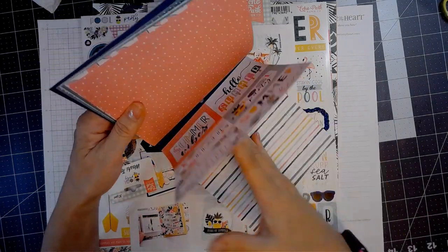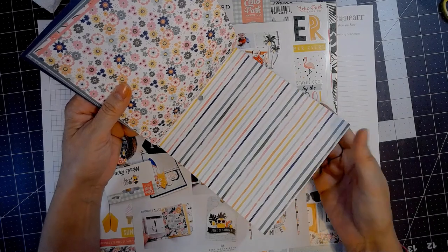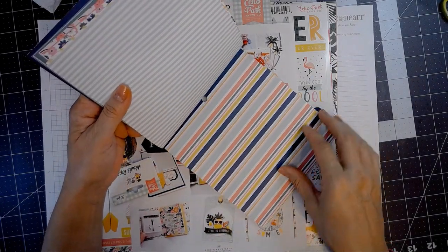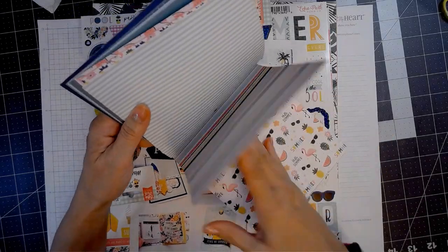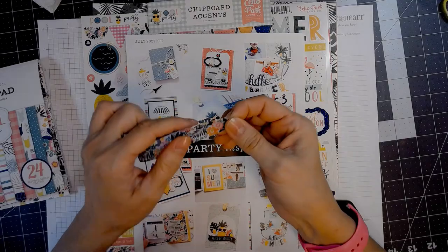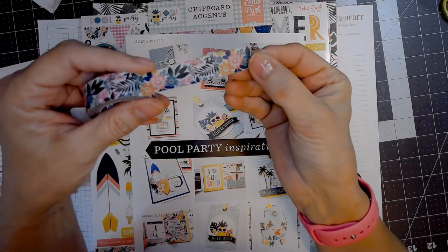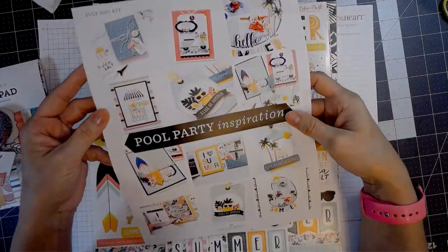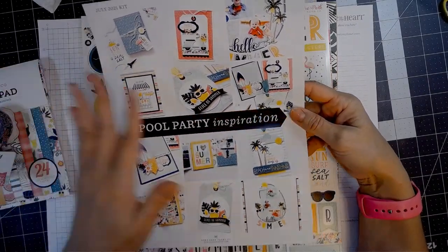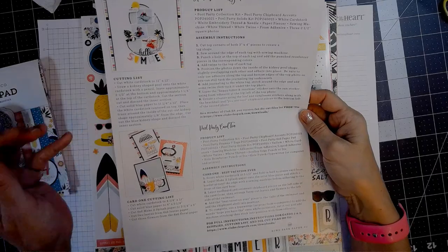There's some more journaling cards that are really cute. These collections always come — the big collection, this one's $29.99. It's every other month, and the opposite months are the card-making months, and those are $19.99. There's a pretty floral washi. There is an idea sheet that it comes with, and then there are some SVG downloads that you can go on their site and download.